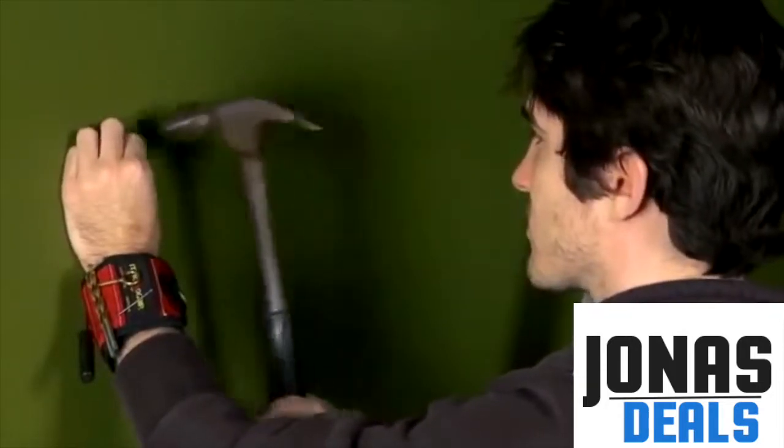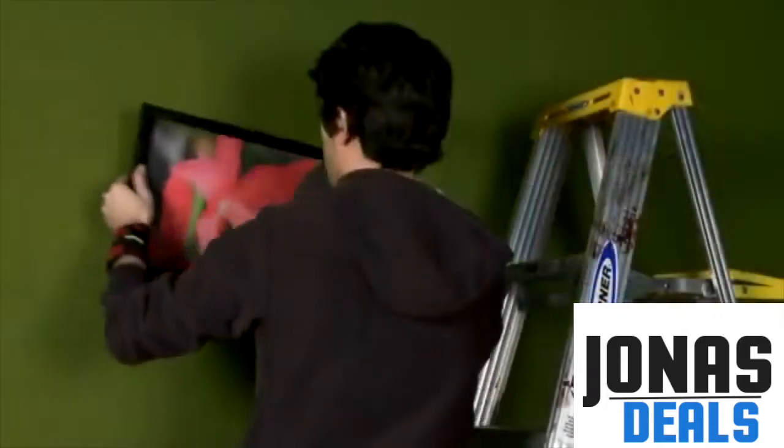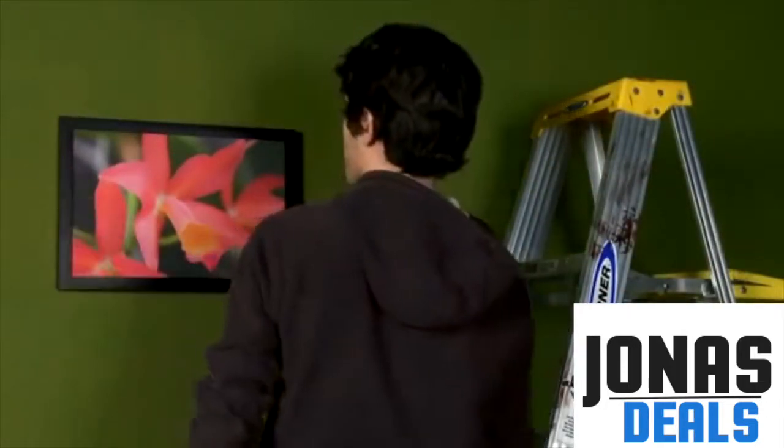Ideal for holding nails, screws, bolts, drill bits, and small tools, the MagnoGrip is the perfect companion for jobs of any size around the house or shop.